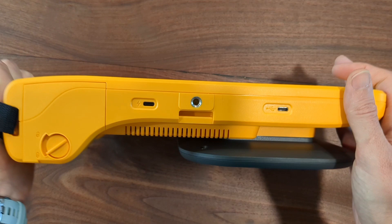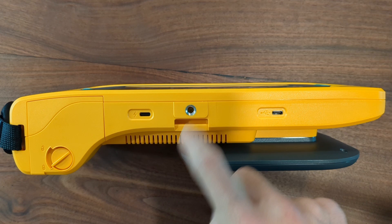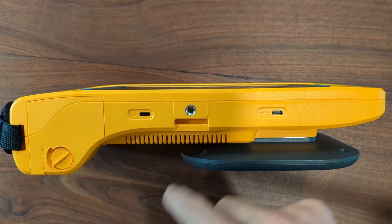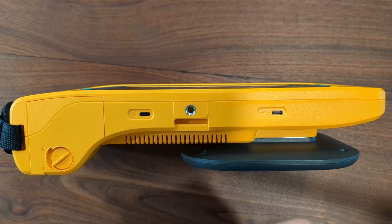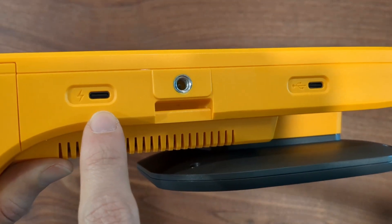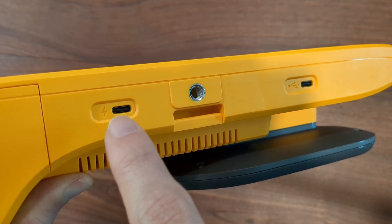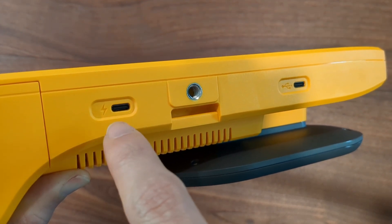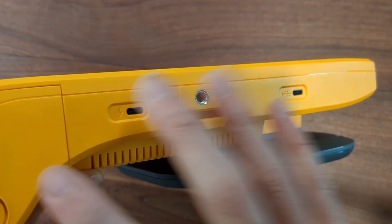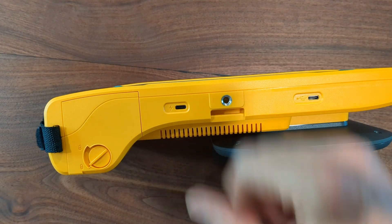One thing I did notice on the bottom — a couple different form factors — is you now have a tripod mount, a quarter-inch threaded tripod mount, so you can mount this if you choose. A very complementary feature is you get a second USB-C port, and this one is for charging. So if you're going to have it mounted somewhere long term, you could plug it into the wall and the battery would charge while it's in the device. Before, you always had to pull batteries out to charge them — now you can actually charge the batteries inside the device. That's a cool feature.